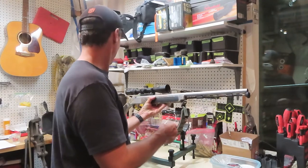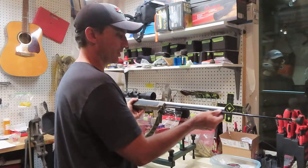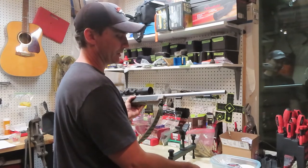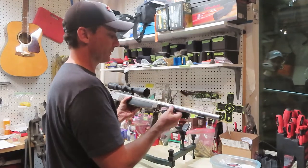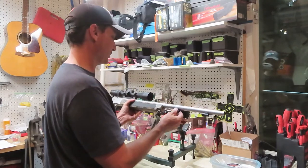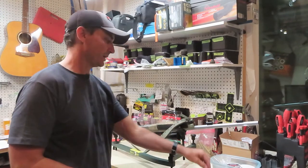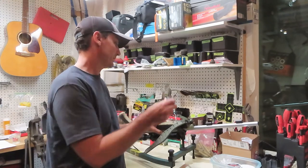It's important to know that a muzzleloader is different than a regular rifle. If you don't clean out your muzzleloader within a day or two, you can actually do damage to the internal components — the consistency of the rifling — and you can have pitting, rust, and all kinds of things happen to your barrel. So it's just a good idea to clean it out as quickly as you can when you get back from your hunt or target session.